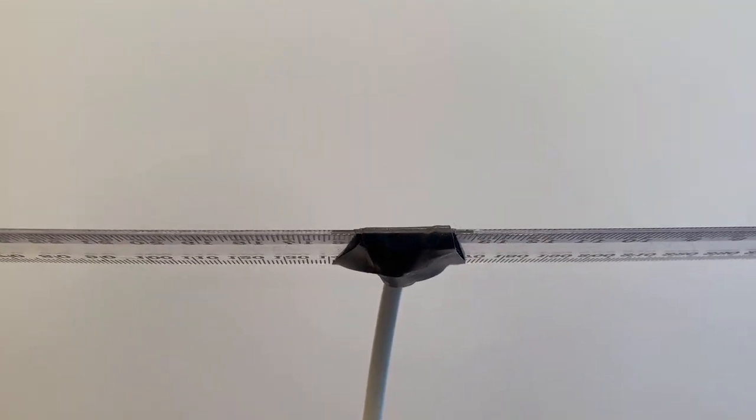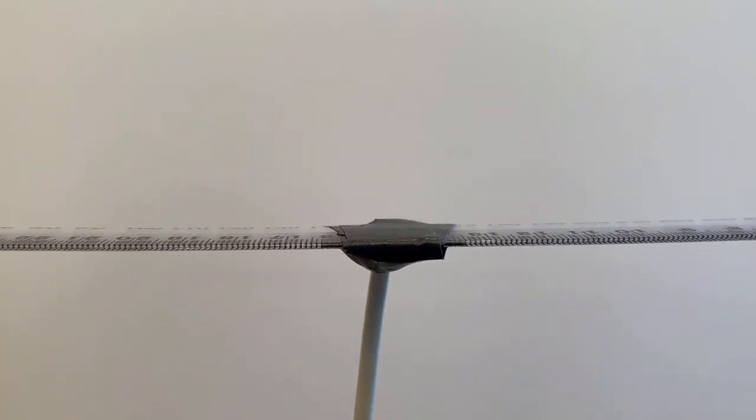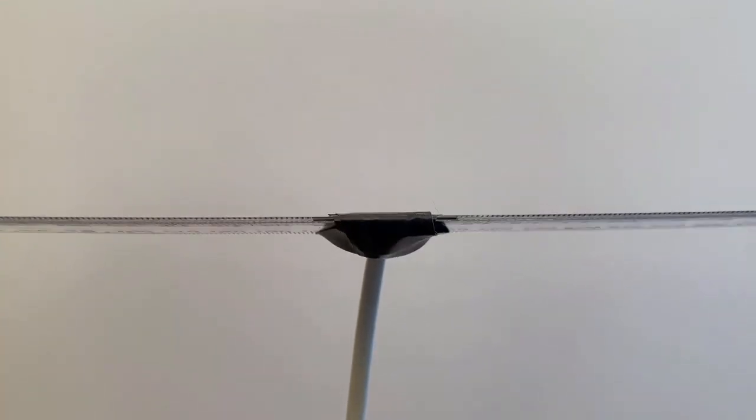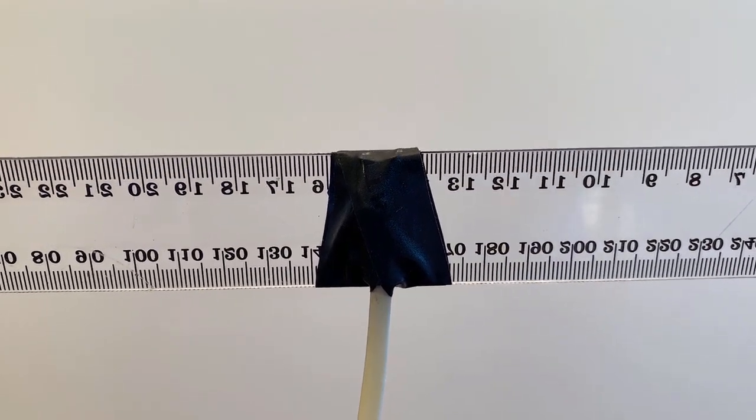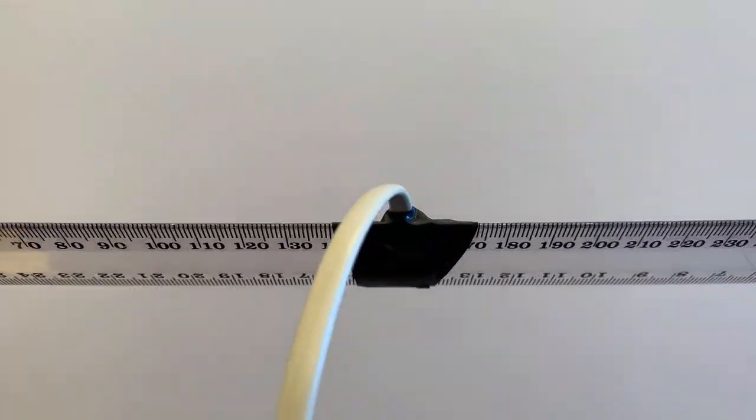This is point number 12 and the last calibration point complete. If I want, I can check around each of the points again for more calibration data. When the calibration process is finished, I press the save button.